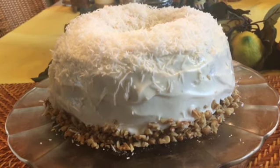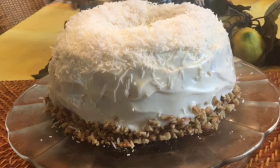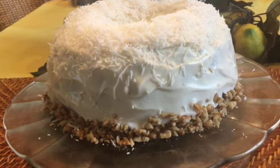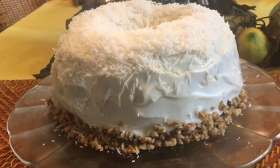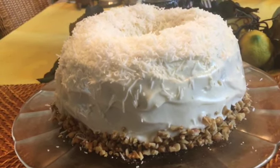Whether you dust this cake with plain powdered sugar or ice it with the traditional cream cheese frosting, adding shredded coconut and chopped nuts, this cake is always a crowd pleaser and sure to become a family favorite.